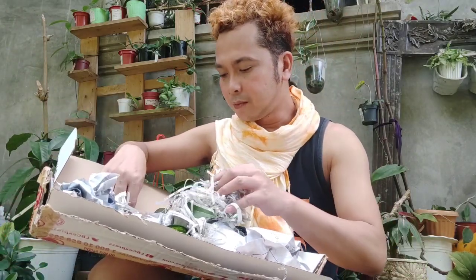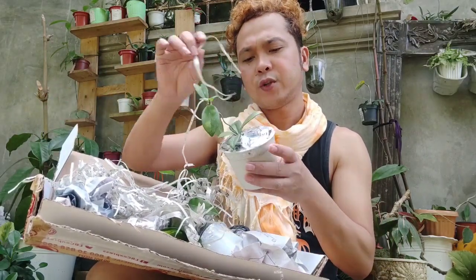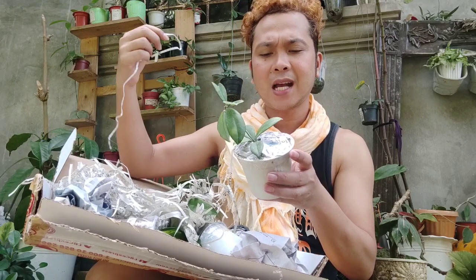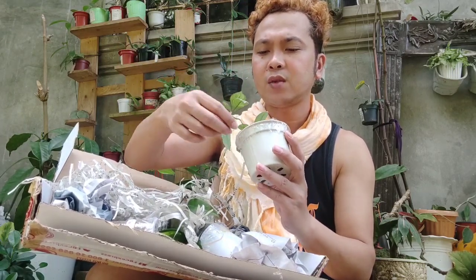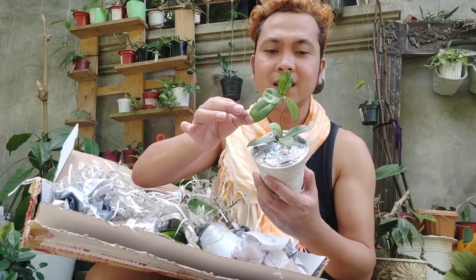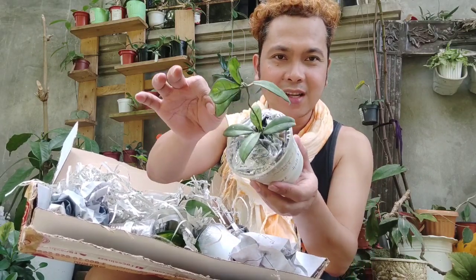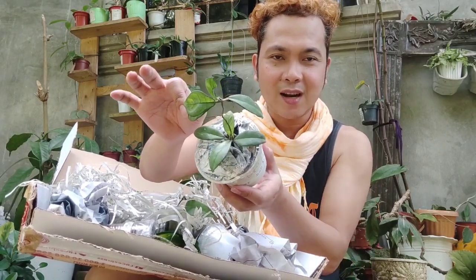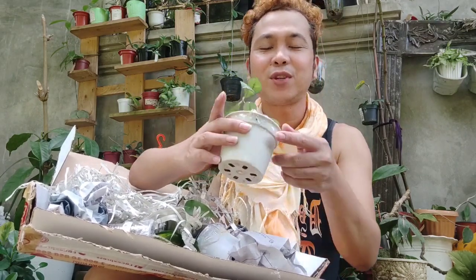Followed by this one — Hoya Crassifecholata for 300 pesos. We don't have this in our collection yet, so I bought one. Take a look guys — our Hoya Crassifecholata, Hoya number three.